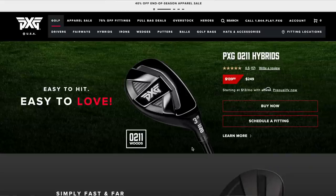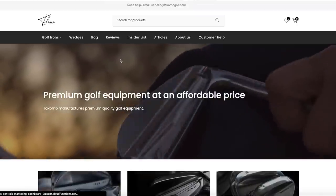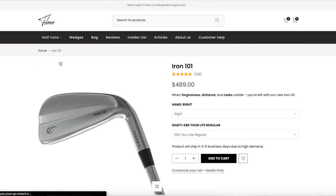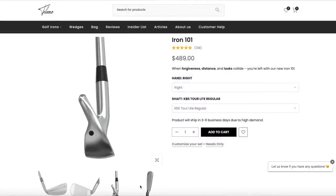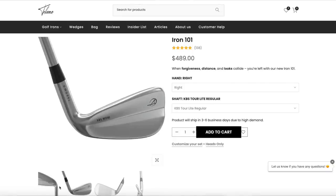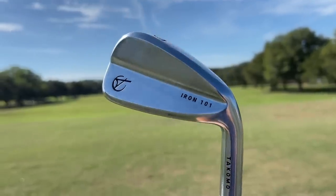I'm steering away from three woods in this package because for a lot of amateurs, a three wood is a very tough club to hit — you can always add one down the road. For irons, there's a great brand from Finland called Takomo. I've been playing their clubs for almost a year, using the 101s and 101Ts since last October. The Takomo 101s can be had for $489 and are as good as anything from TaylorMade, Titleist, or Callaway — super forgiving, super long, great feel. They're best for the most golfers out there.